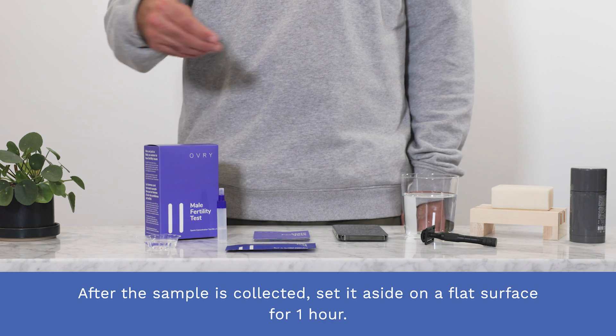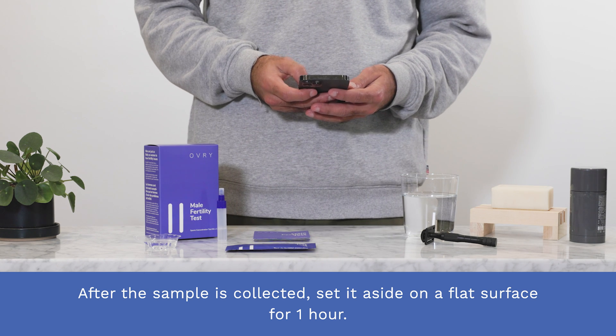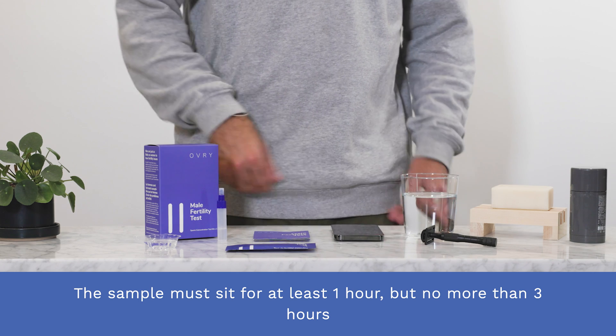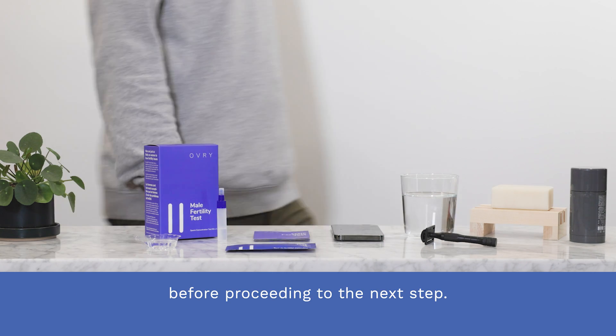Step two. After the sample is collected, set it aside on a flat surface for one hour. The sample must sit for at least one hour, but no more than three hours, before proceeding to the next step.